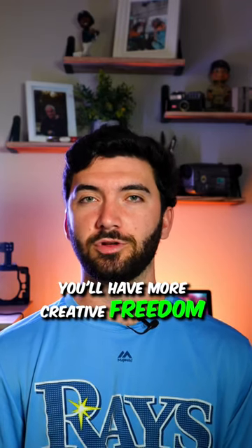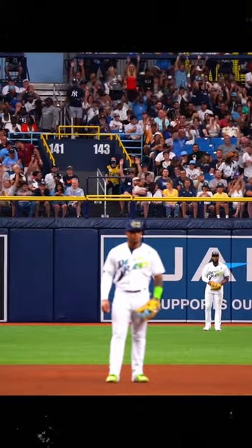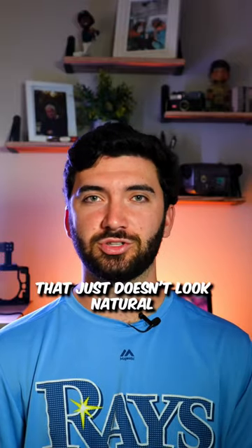I personally think that you'll have more creative freedom if you get to do manual focus, like this shot right here — just pulling focus pretty simple from the fans to wander. You can't really do that with autofocus; it'll be a really quick, sudden move that just doesn't look natural.